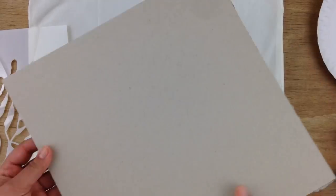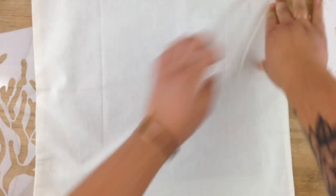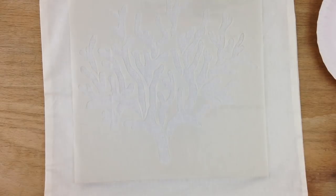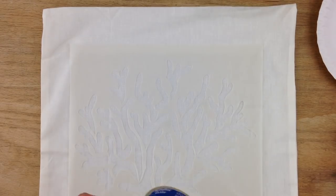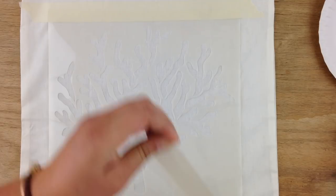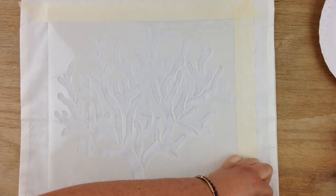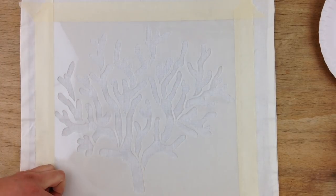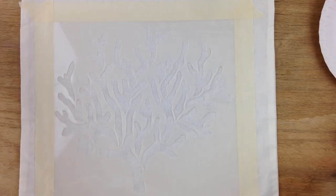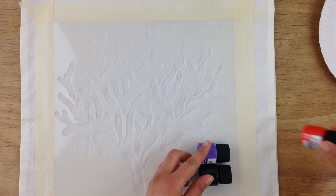I recommend you start with an ironed pillowcase. You'll place a piece of cardboard between the sheets so the paint won't leak through. Place your stencil where you want it and secure it with some painter's tape. We will be making an ombre look by going from the very darkest color to the lightest.